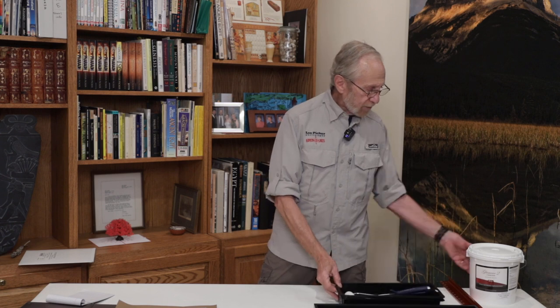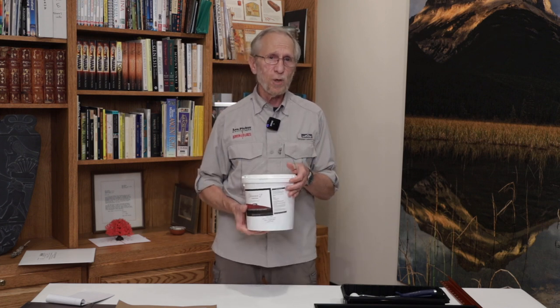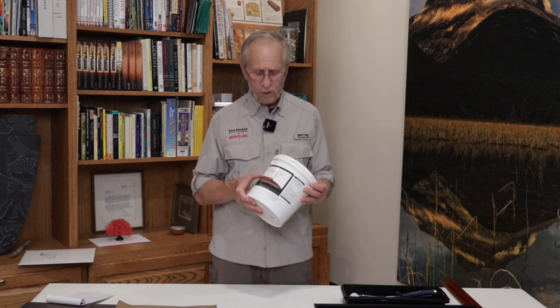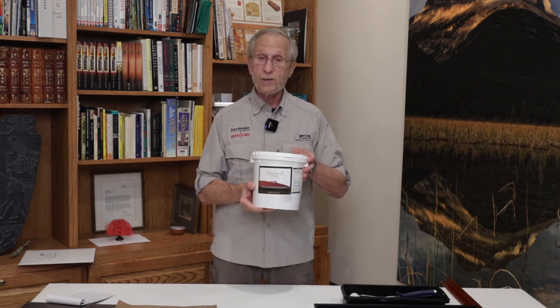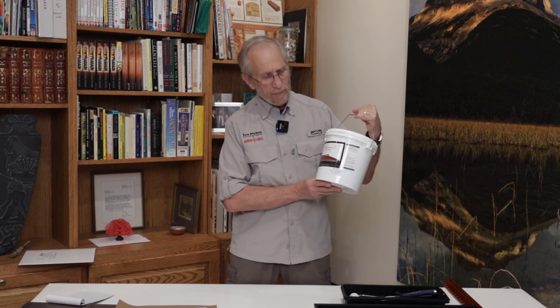Option two: there is a substance put out by Breathing Color — I'll put the link in the description below. Breathing Color makes a liquid called Glamour 2, and it's rated as museum grade, so it is acid free. We've had a lot of success with it, especially for larger prints — once you get to 13 by 19, 17 by 22, or any 24-inch print and above. If you have a large enough dry mount press you can use that, but if you get really large, you need to use something like Glamour 2. There are instructions on the Breathing Color site, and I'm going to link you directly to the video that shows you how to apply it.